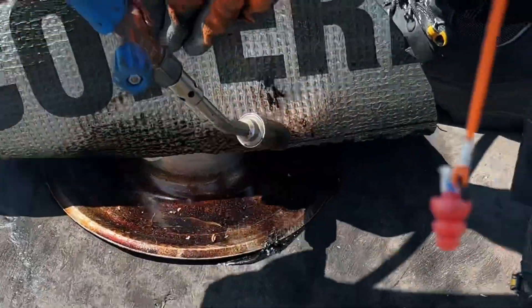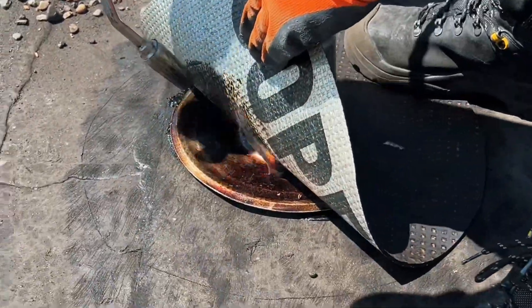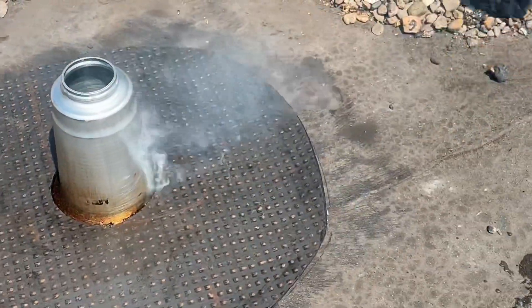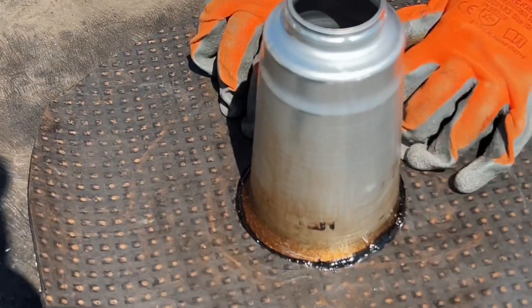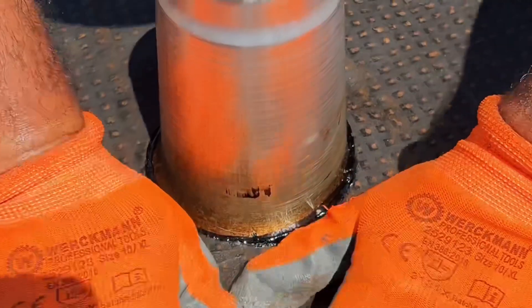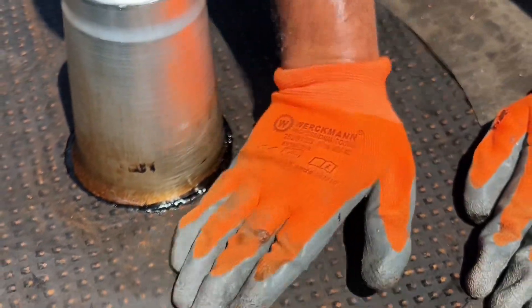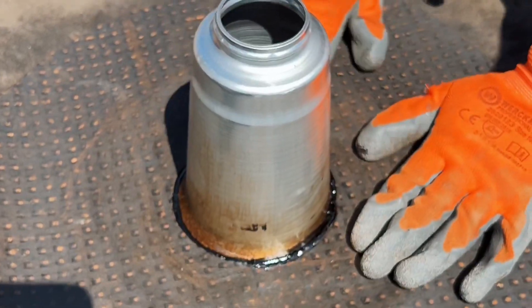Heat the aluminum slightly and then the bitumen until it starts to shimmer. Do not make it too hot because you can burn the bitumen and this makes the bitumen cover weak. Press the bitumen cover well until a small edge of bitumen flows out on the sides. Make sure that you do not create air bubbles under the cover.